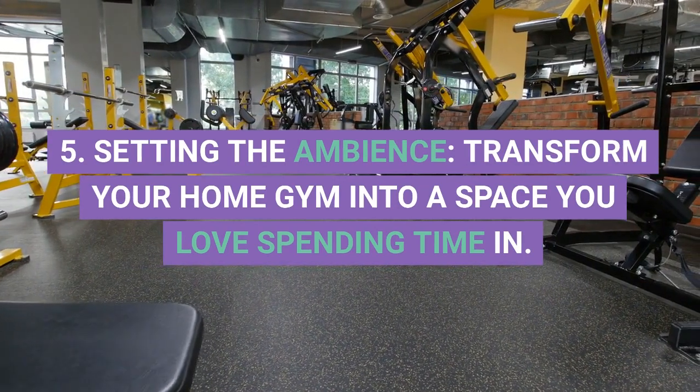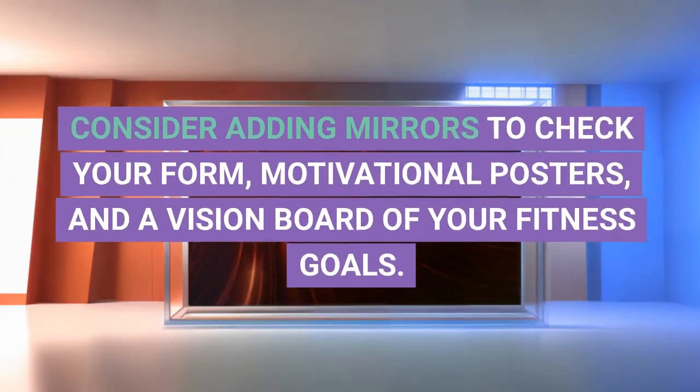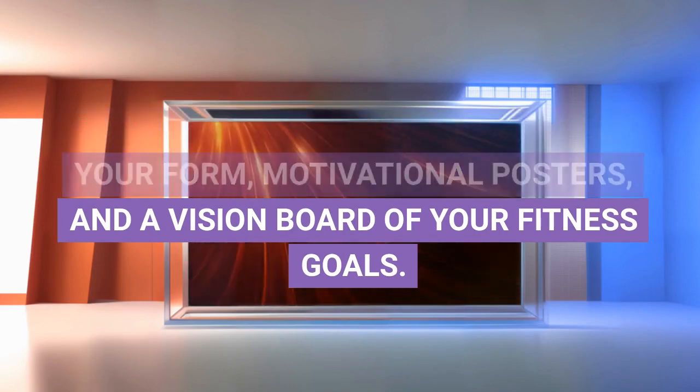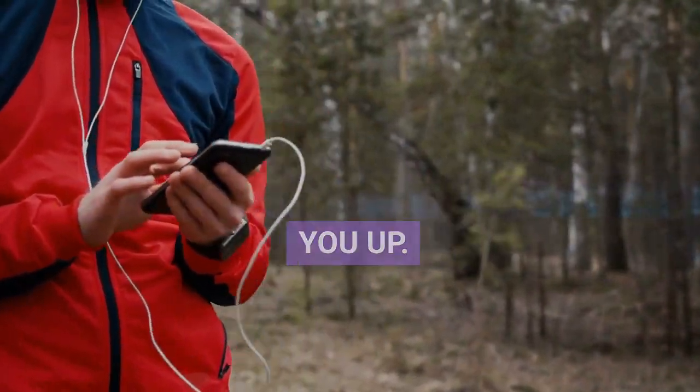5. Setting the Ambience. Transform your home gym into a space you love spending time in. Consider adding mirrors to check your form, motivational posters, and a vision board of your fitness goals. Playing your favorite workout playlist can do wonders to pump you up.